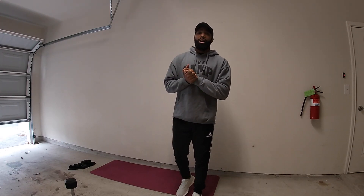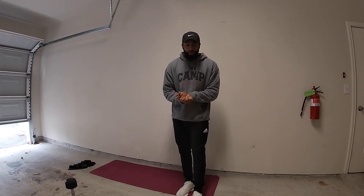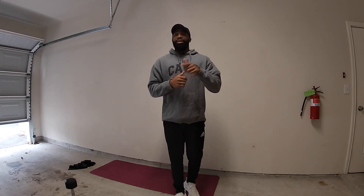All right everybody, thanks for joining me for another workout. I'll be back with you guys tomorrow for Full Body. Remember to keep motivated, do what you can with what you got, and I'll see you guys in the next one.